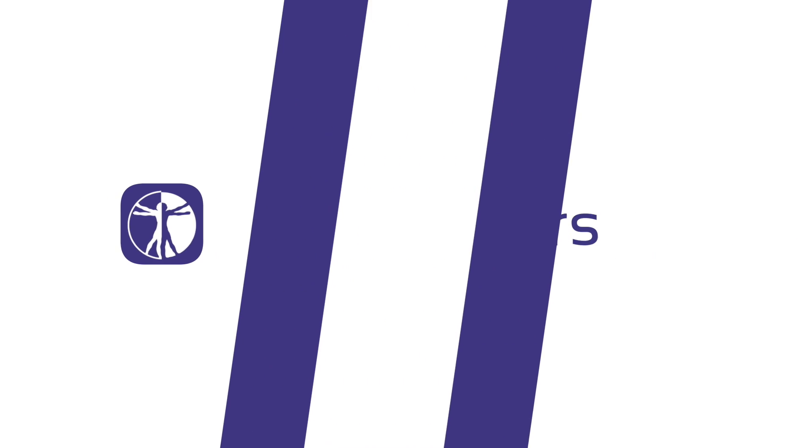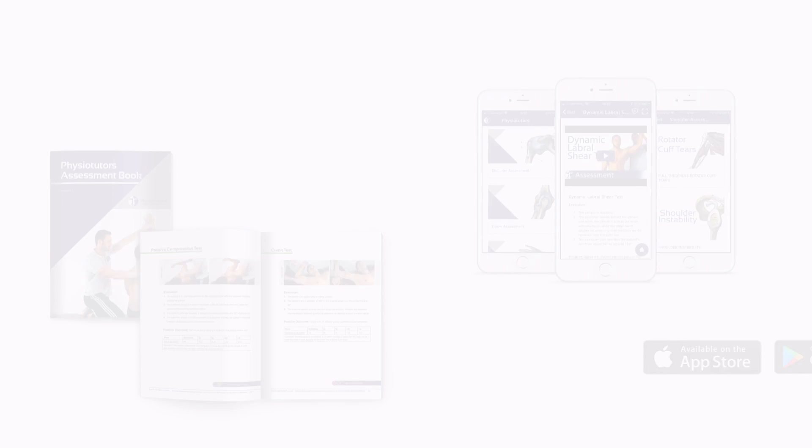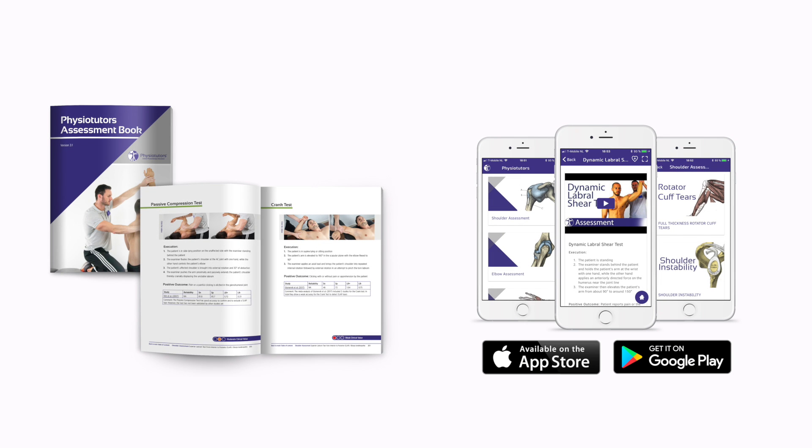In this video we are going to look at the Stenvers tests for assessment of the shoulder girdle. Get our very own assessment ebook and mobile app — links are in the video description. Hi and welcome to Physiotutors.